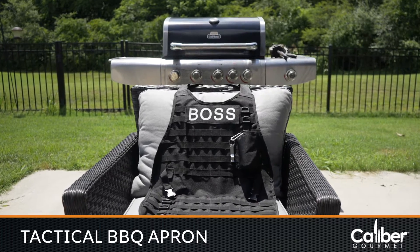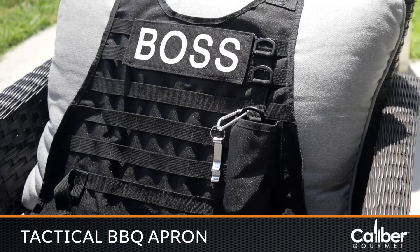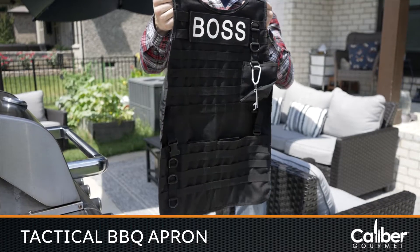When you step up to your grill, you're not fully prepared for the mission until you're wearing a Caliber Gourmet Tactical Barbecue Apron.